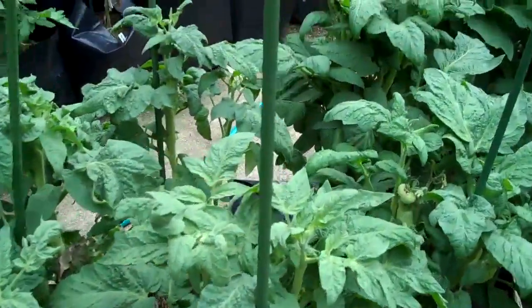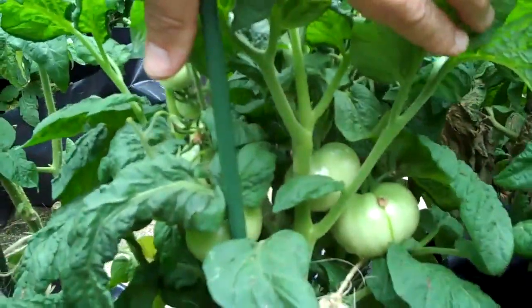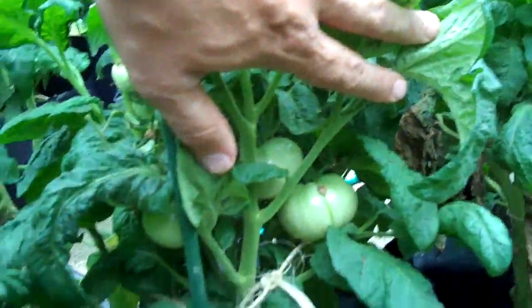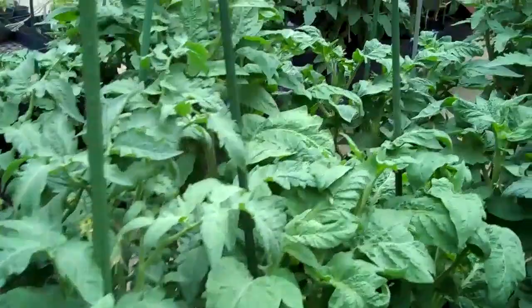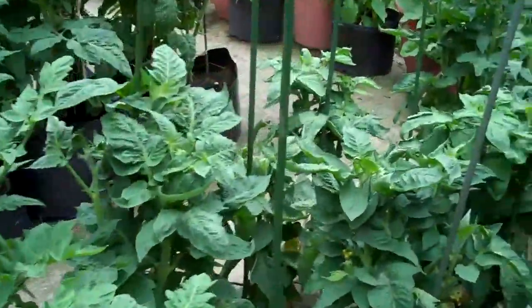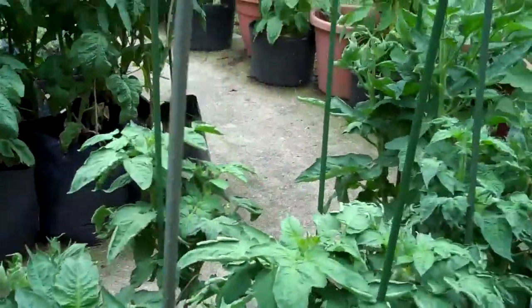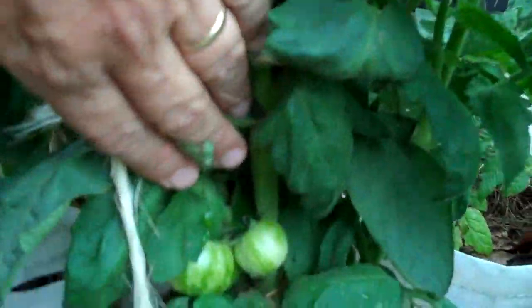Even more vigorous are the next double row, where we have some of the porkies, and the tasties, and the frosties. Some of them are struggling with foliage diseases, but there's a lot of fruit set. Take a look at that cluster of fruit in here on this frosty — there's some foliage that I need to pull off. I'm not spraying with anything this year, I'm just letting the chips fall where they may, so I will have some losses. This is a serendipity F4 where the fruit do have the striping, as we're hoping.